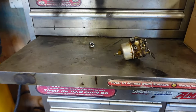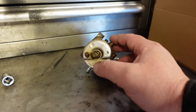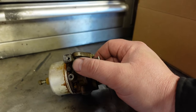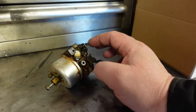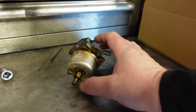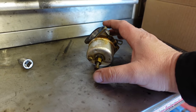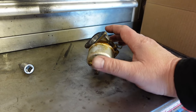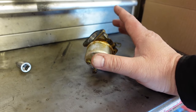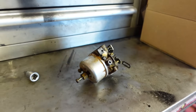On the bottom of the carburetor here, this is your main screw, and this is your idle mixture screw on the side. To adjust it, you turn it in or out until it starts to stumble and run rough, then turn it the opposite way until it starts to stumble and run rough again, and then put it back somewhere in the middle between the two. Then we're going to do the same for this setting right here.